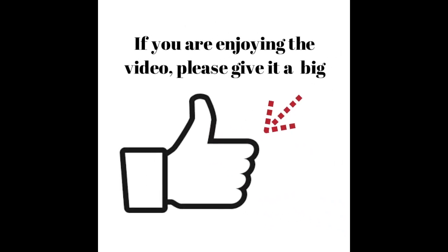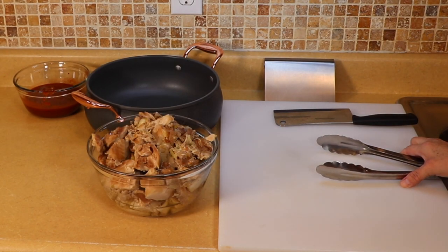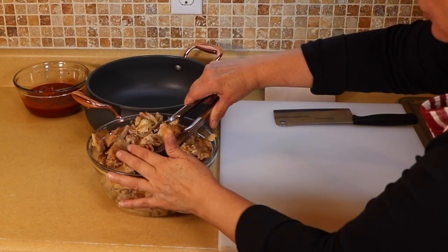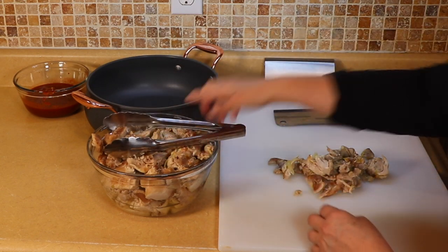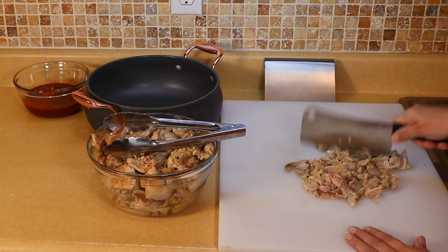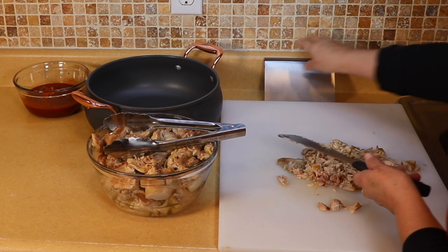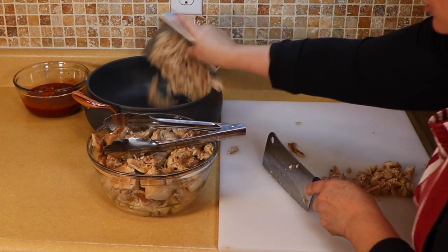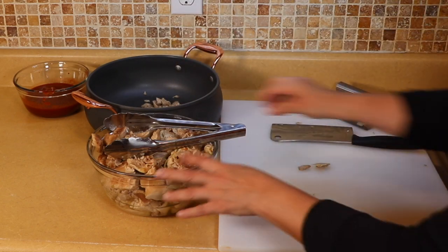Now we are going to chop up the chicken to saute with the tomatillo sauce. I'm putting it on my cutting board a little bit at a time and just chopping it up roughly — it doesn't have to be perfect because it's going to break down some more while simmering with the tomatillo. That's all you need, just like that. I'm going to go ahead and put it into the pot we're going to use to simmer it. Just keep going.